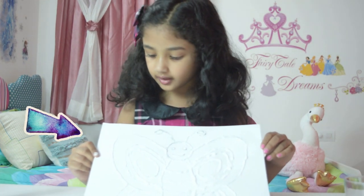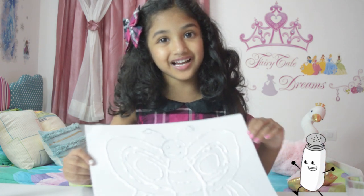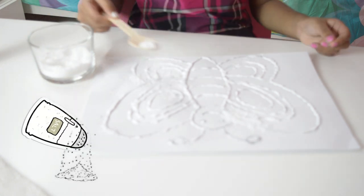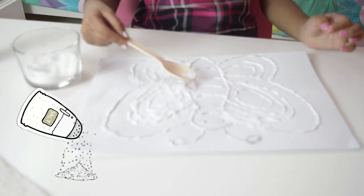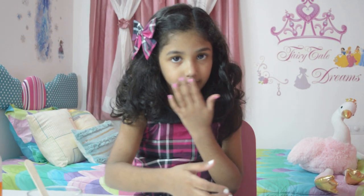Then after that, you add the salt. Now I'm going to add the salt on it because I finished the whole gaps. So let's start to add salt little by little. I sprinkled all the salt all over the butterfly.